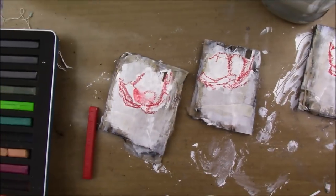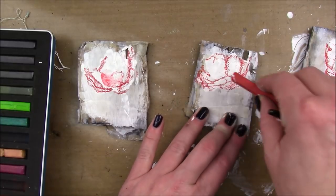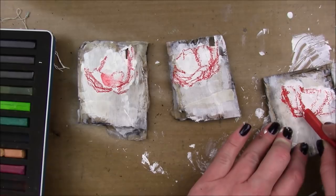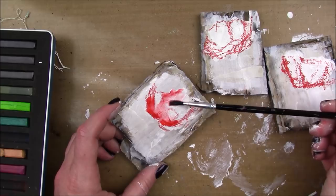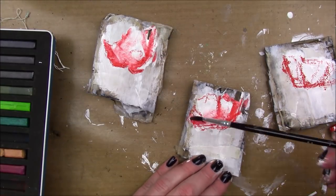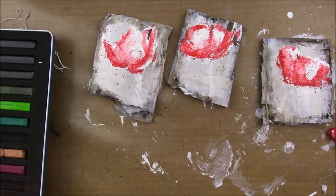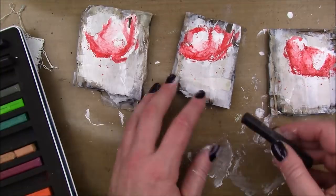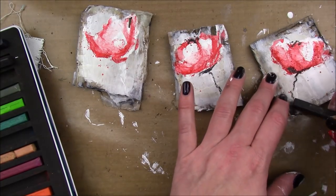I'm gonna take one of the red Derwent Inktense blocks and make some really sketchy lines around my gessoed flowers. Then I'm just gonna take some plain water and activate that — the Derwent Inktense are water-soluble color blocks. I'm also gonna use what's left on my paintbrush of that red to make some red splatters.